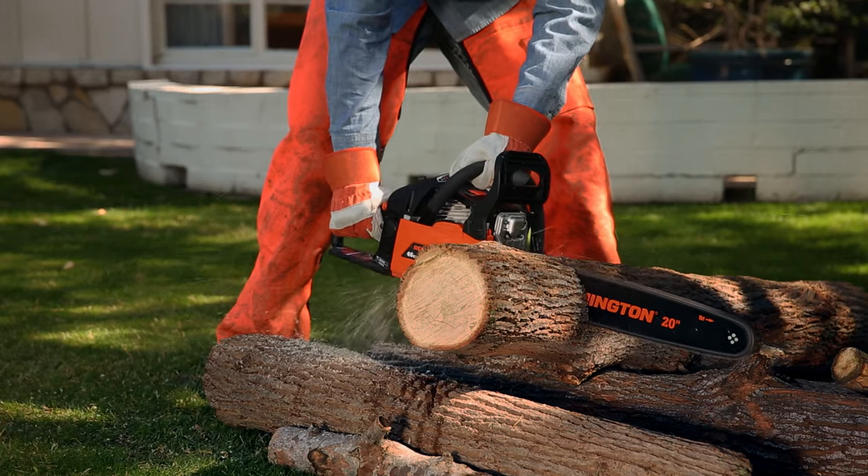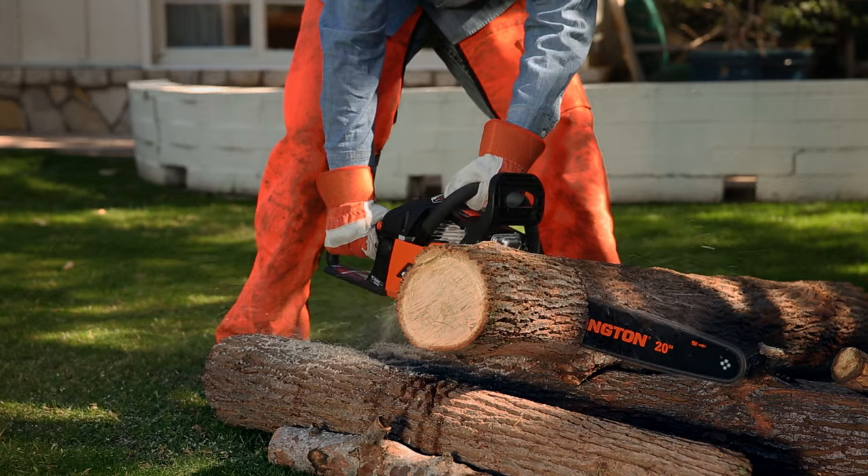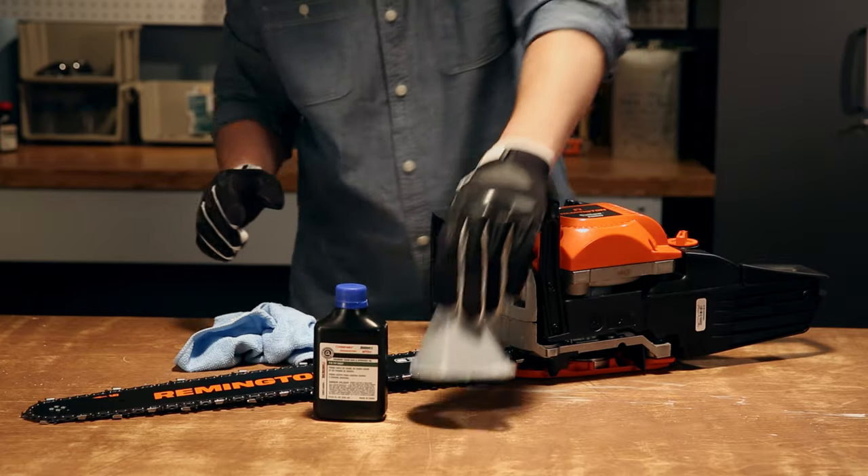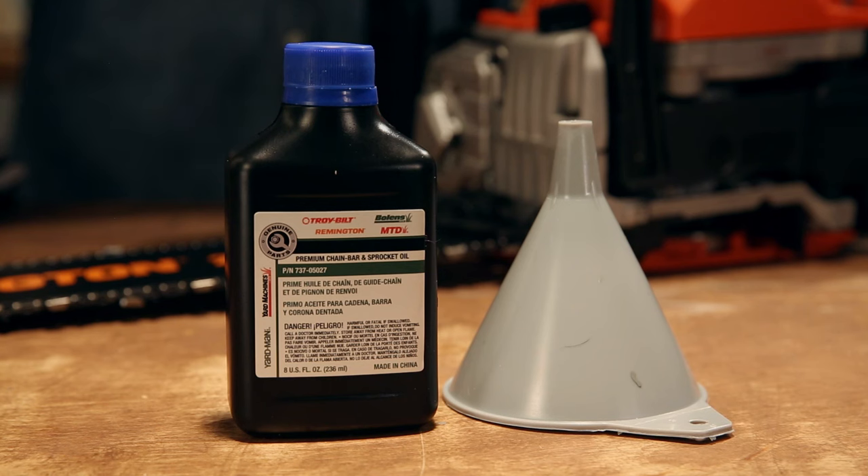A well-oiled chain reduces friction, keeps the saw from wearing out faster, and makes cutting easier. Long story short, use bar and chain oil regularly, but not regular motor oil. Your saw has standards, you know.